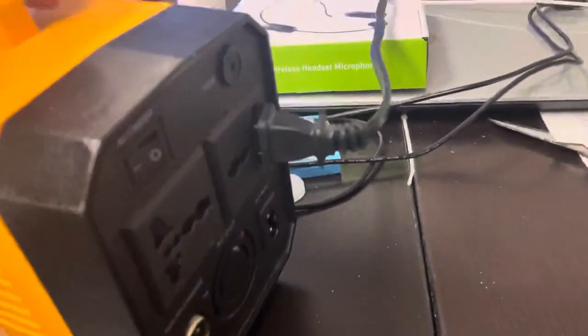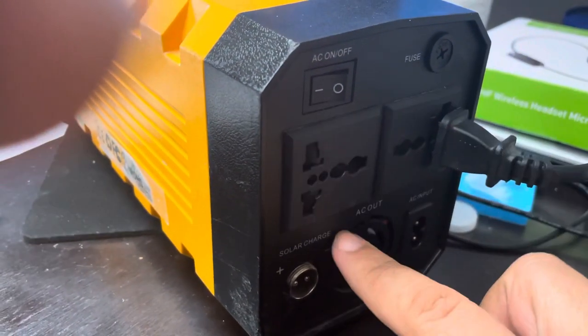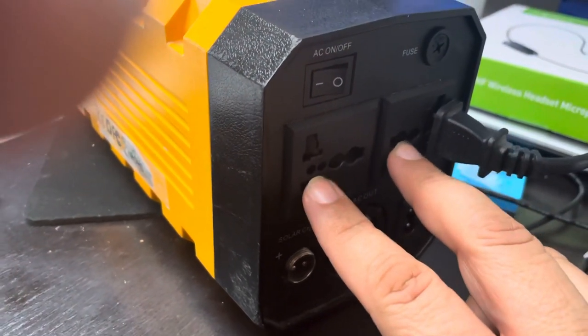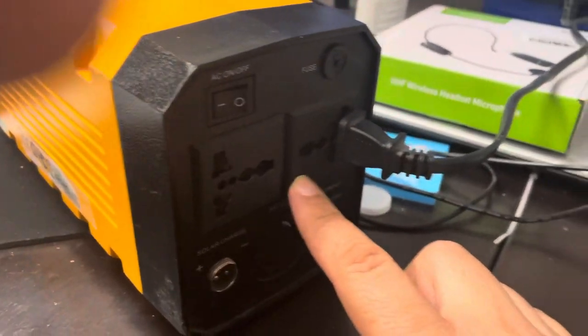I wanted to show you that I have something connected to the back of this. This only has two outputs — some models have three. This one only has two because it's got the European and the standard output, so there was only space for two plugs. But don't forget that a lot of devices just use USB and you can plug those in on this side.